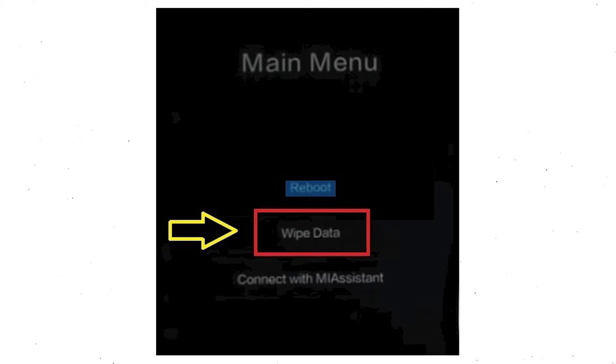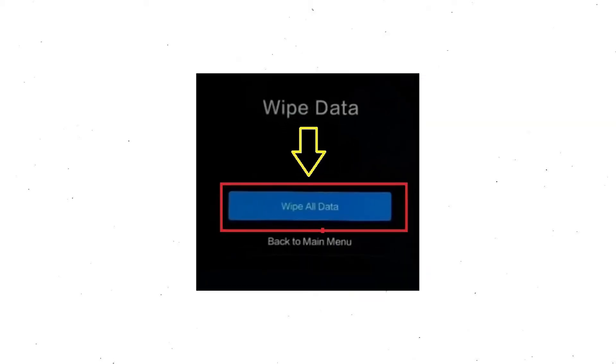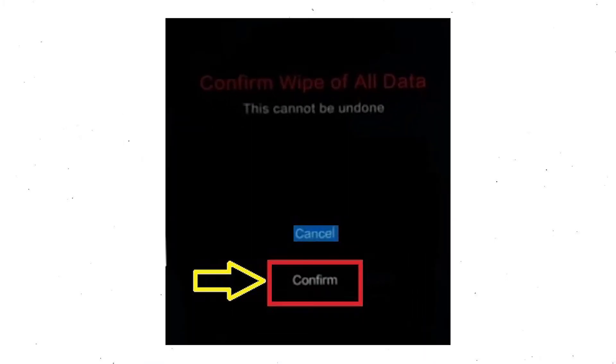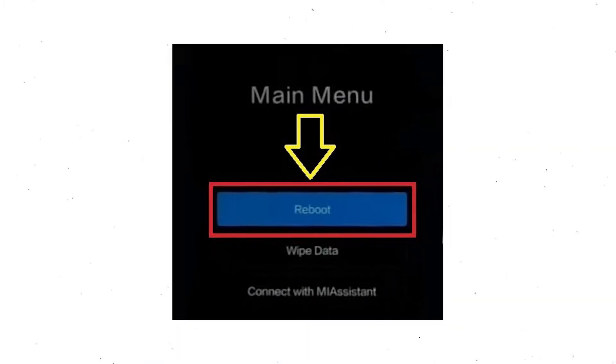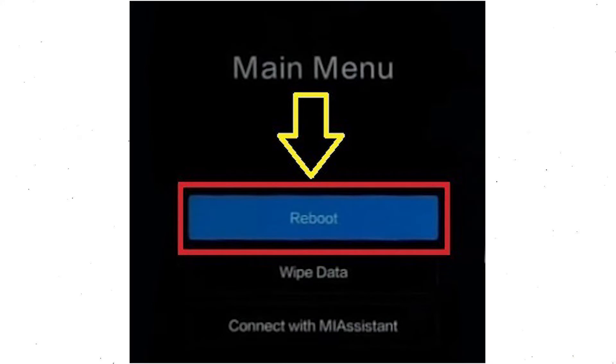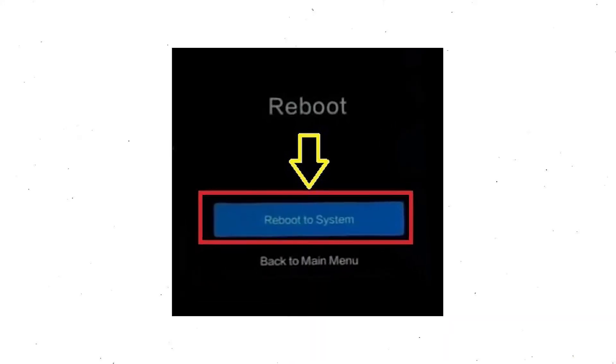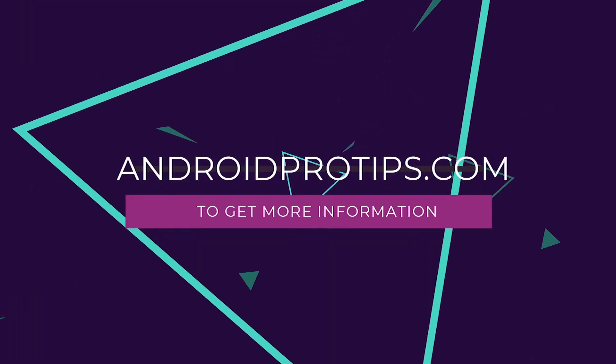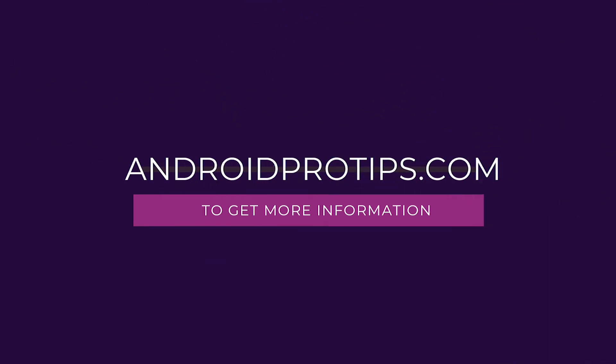Then you will see the recovery menu. Next, select the wipe data option. Now choose wipe all data option using the volume buttons and confirm with the power button. After that, choose the confirm option. Select back to the menu and choose reboot. Once that is done, select the option to reboot to system. Follow AndroidProTips.com to get more Android tips.